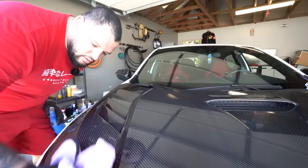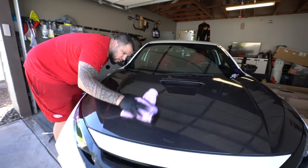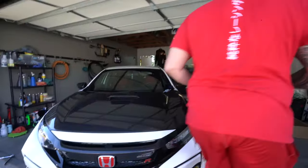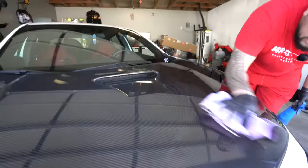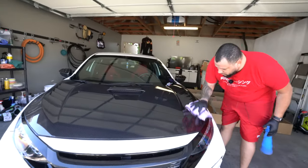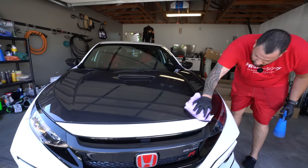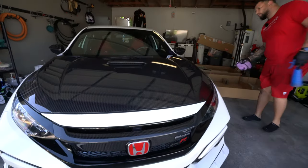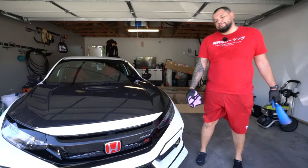Wipe it down with some Bead Maker and give it a little bit of protection. And there you guys have it — we are almost 100% complete, 99.5% complete. I hope you guys like the video. Just a simple install. If any of you guys are getting this hood, now you know it's pretty simple — not too crazy. Just align everything. The seal right here is pretty secure. Stand by for pictures and video — check you guys next time.